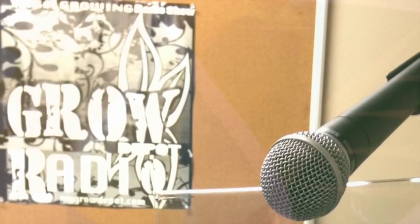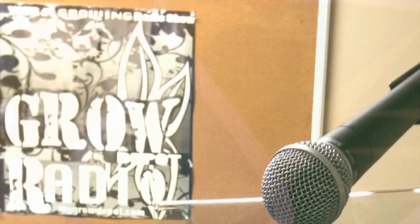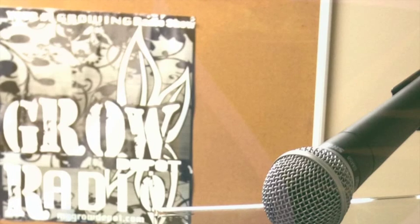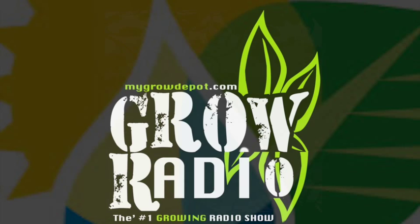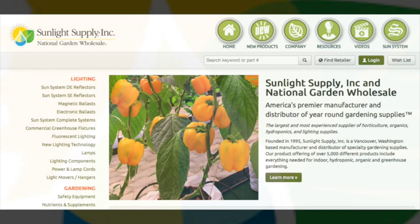That's what sets you guys apart. A lot of people don't realize how big of a company we are. We happen to be the biggest American-made lighting company in indoor horticulture, but we're also one of the biggest distributors as well. We currently have about 2,300 stores across the country that we service. Go to Facebook.com/SunlightSupply and like the page, and also check out their website at SunlightSupply.com.